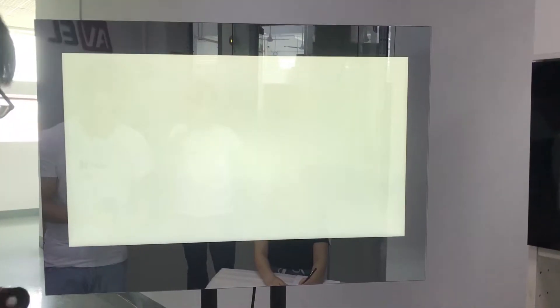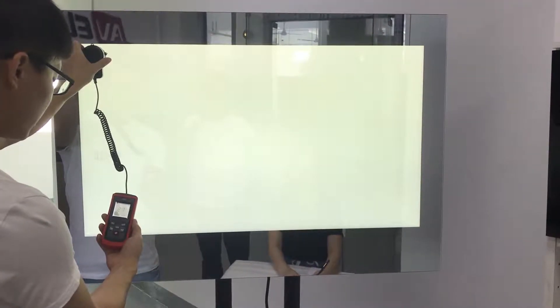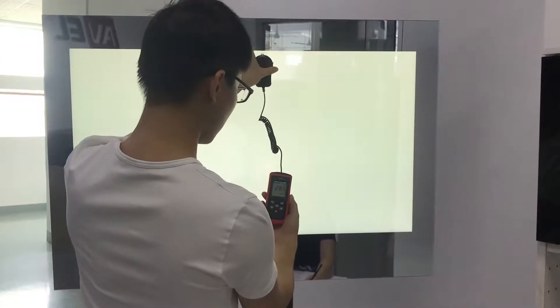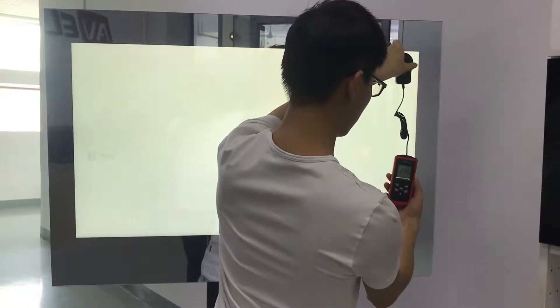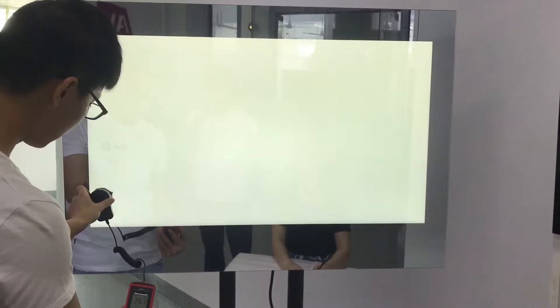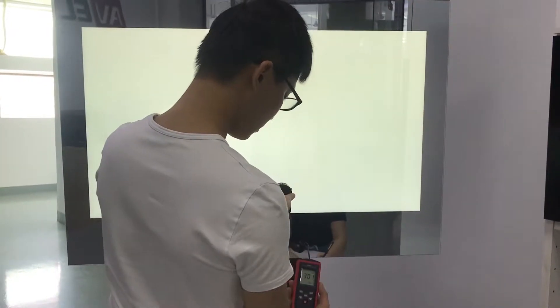We tested many types of mirrors from different suppliers. To control the balance between light transmittance and reflection rate, we do a simple test. We need a lux meter — we turn on the TV, put up a white picture as the background, then place the sensor as close as possible to the surface of the mirror to avoid other light influence.